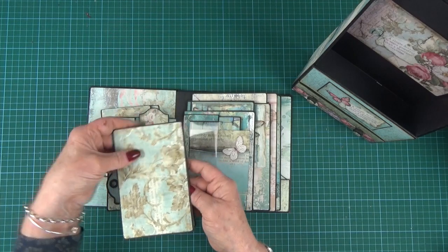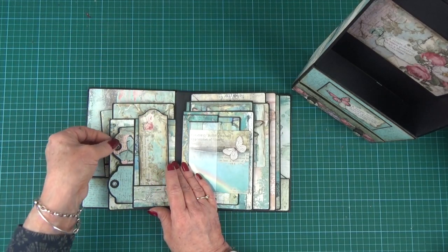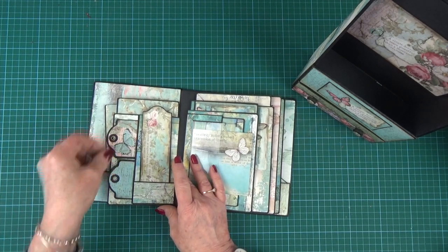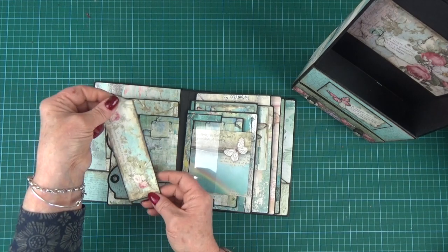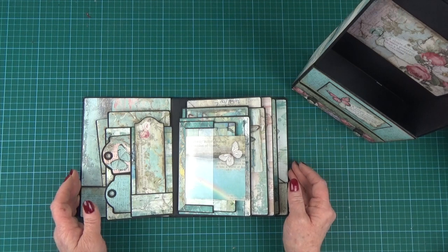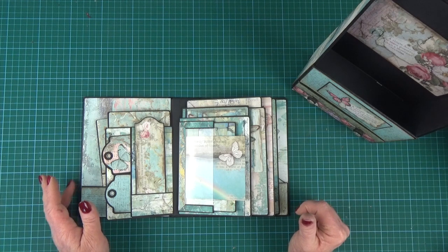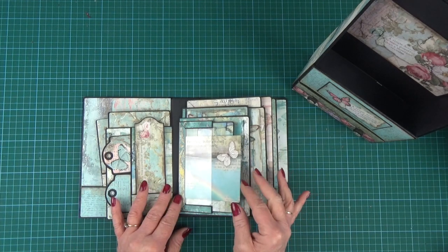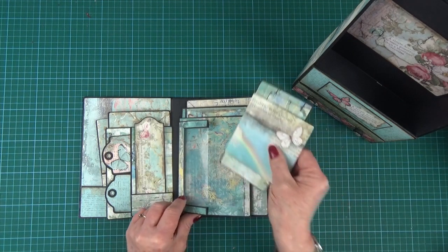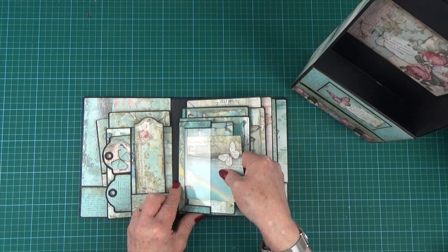Just nice little photo holders. We've got small-size tags popped into the pockets here. The collection I've used to decorate this sample is Wonderland by Stamperia, and the whole project was made using one 12 by 12 pad — so a really economical little project to make.